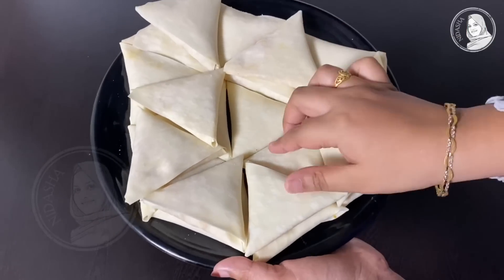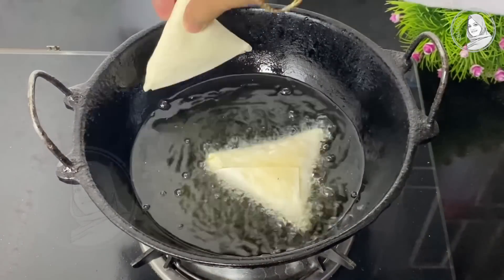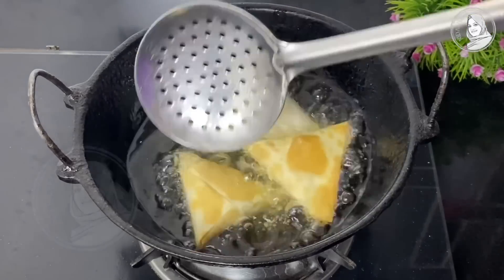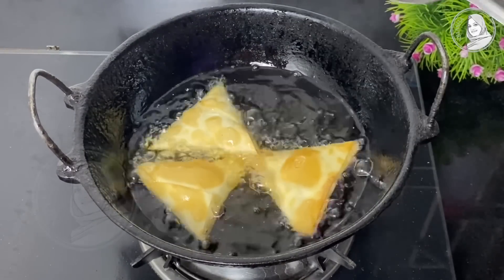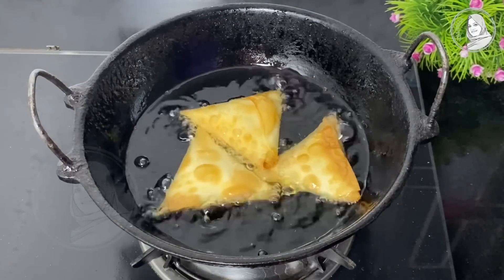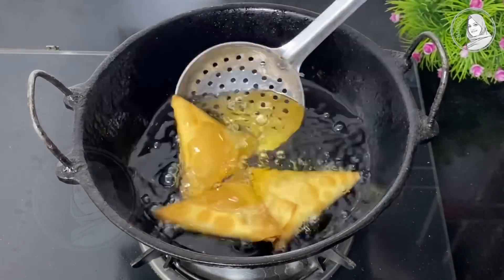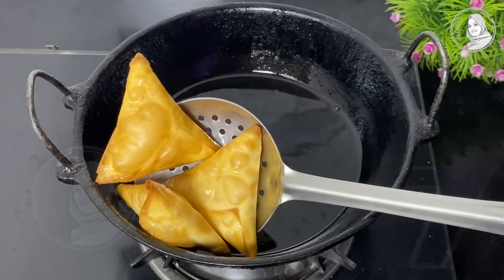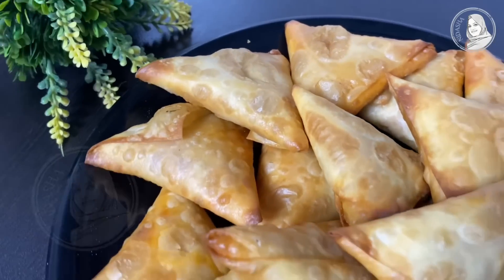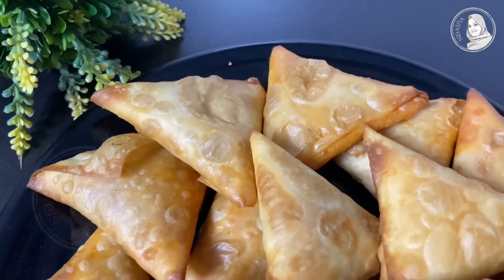Now we have the shawarma sauce. We are going to fry the samosas. You can fry them until they turn a golden brown color on medium to high heat. We are ready to fry the shawarma samosas — crispy and delicious chicken samosas.